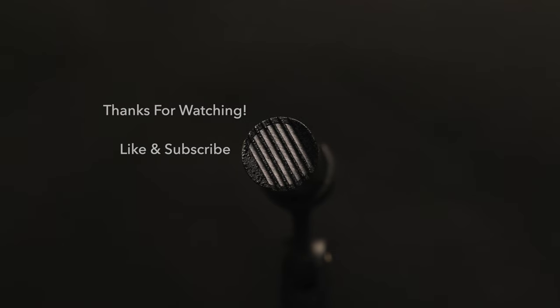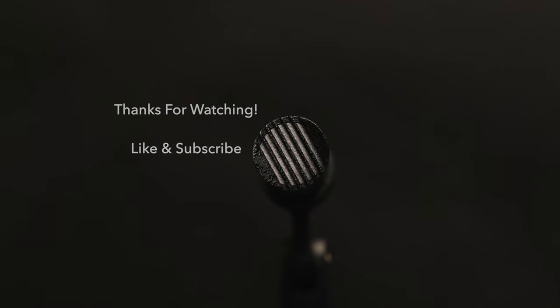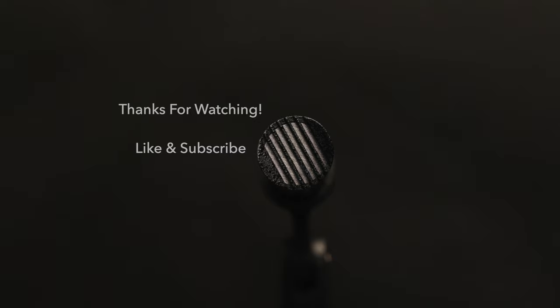So as always, thanks for watching. If you like my video, hit the like button and subscribe, and I'll see you in my next video. Take care.